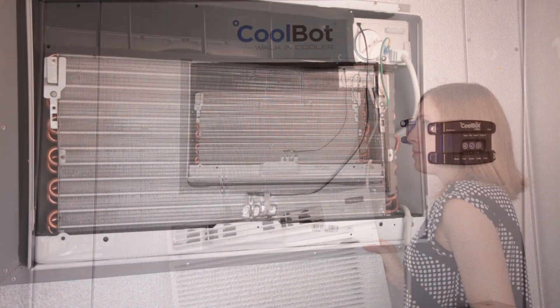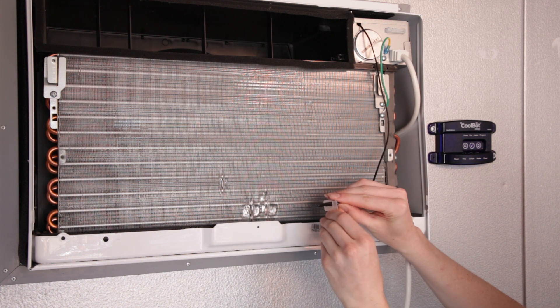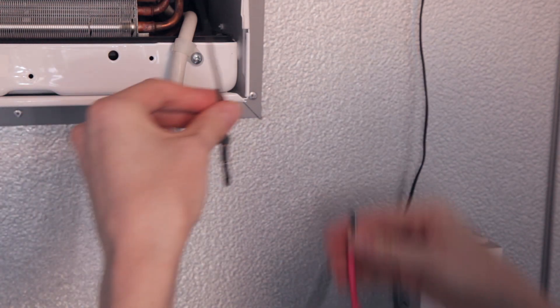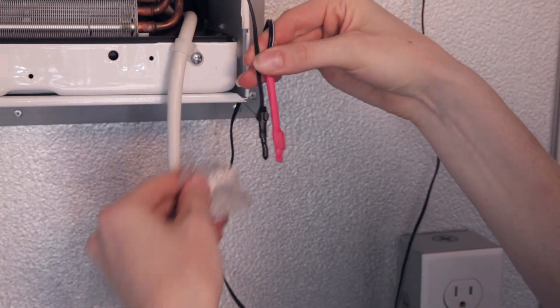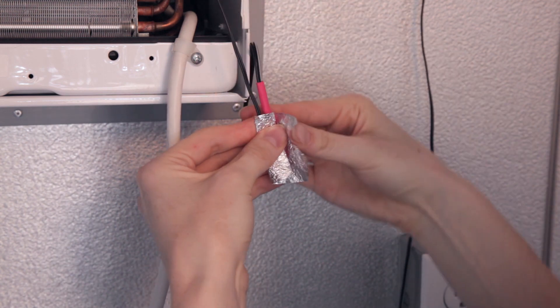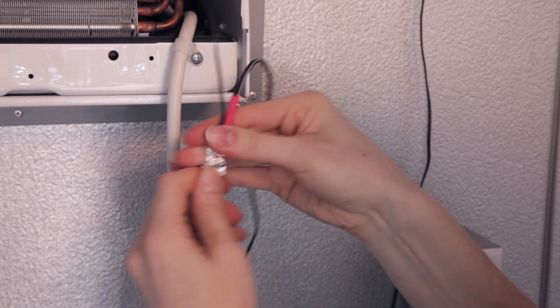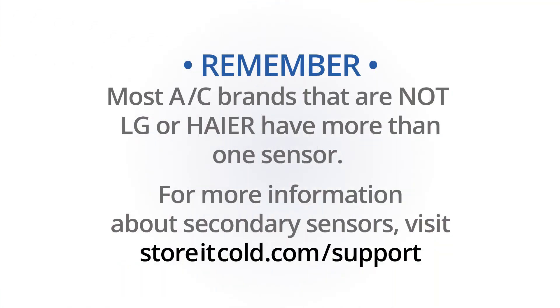Locate the AC's temperature sensor and uninstall it — remove the plastic clip. Lay the red tip of the heater cable and the AC's temperature sensor alongside each other, and use the provided aluminum foil to wrap them together, or use your own two-inch by two-inch piece of aluminum foil. Make sure this does not hang in front of the AC.